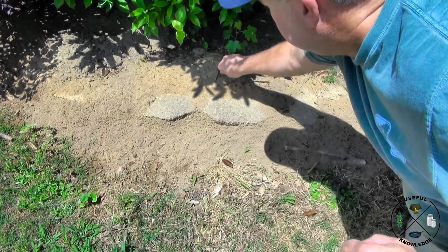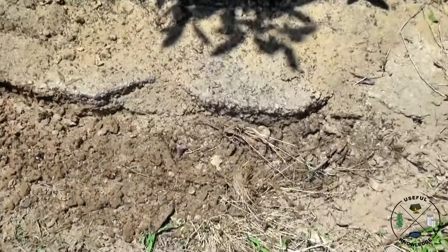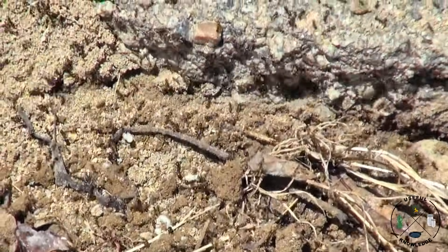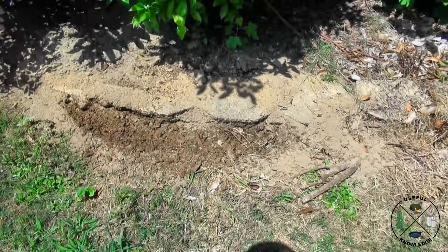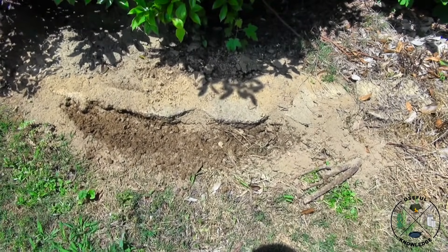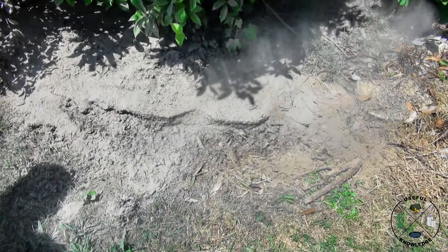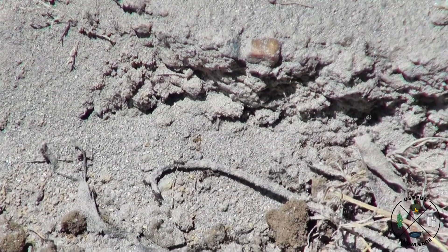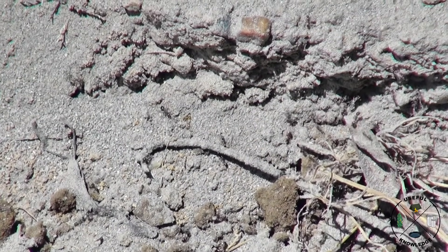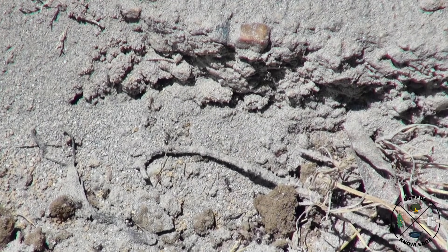All we're going to do now is disturb this ant bed and get them going. You can see that's a pretty active ant bed and it is huge. Now we're going to put diatomaceous earth all over them and around the mound — we don't want them to be able to forage for food. I've zoomed in and you can see these ants are already not liking this. This is Red Lake diatomaceous earth and it does have calcium bentonite in it — just the regular stuff you can get at your farm supply store.